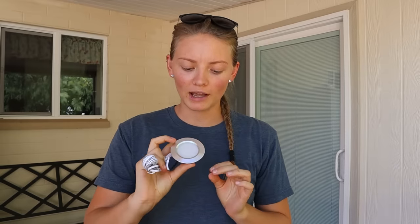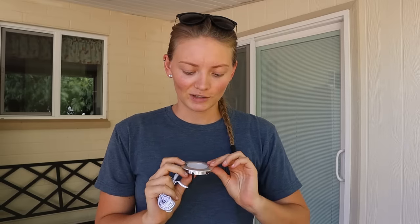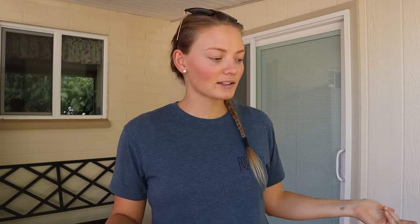We're going to be using these dimmable puck lights. They're similar to what we have, but these actually look much nicer — they have an aluminum rim around them, whereas ours are plastic. So this is going to look much nicer and more professional. Before we assemble, we're going to map out where we want those lights. We're going to have two puck lights under the cabinets in the kitchen, and then two that are going to be back in the bed area on separate circuits. Then we'll get those cut and start assembling.